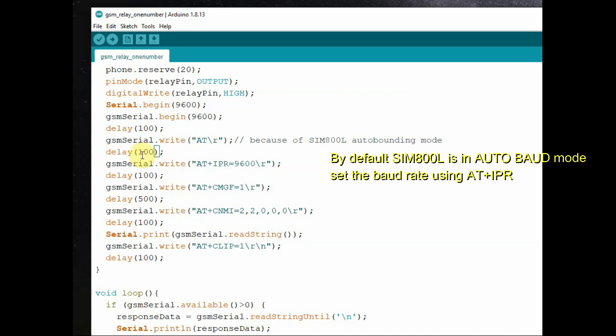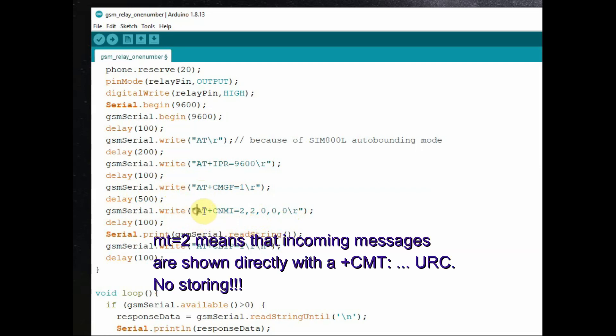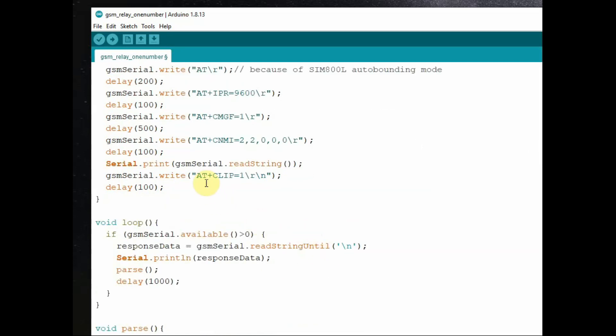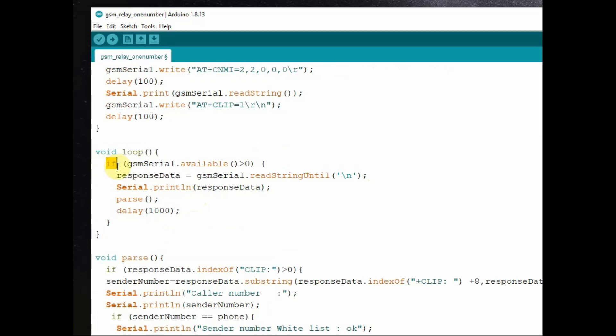By default, SIM800L is in auto-baud mode, so it is necessary to start with the AT command, then use AT+IPR to set the baud rate to 9600. The next command is AT+CMGF to enable text message mode, then AT+CNMI — these two commands are used for message control. The CNMI command's second parameter means incoming messages are shown directly with no storage. Finally, we print the serial data received and enable the caller ID using AT+CLIP=1.